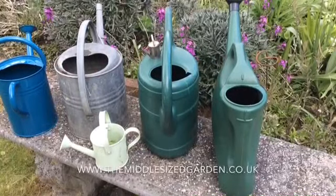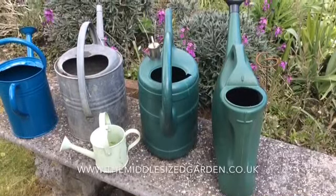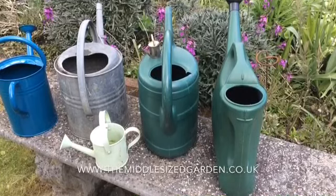It's Alexandra from The Middle-sized Garden. I'm answering the question today: how much water does my watering can take?